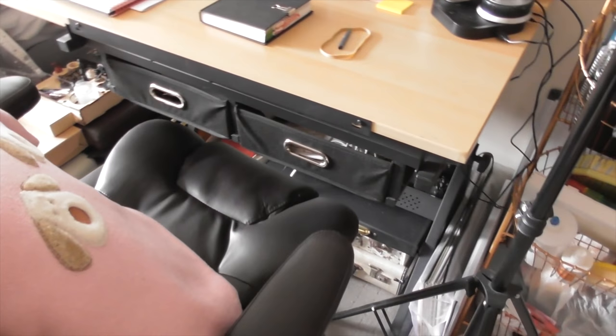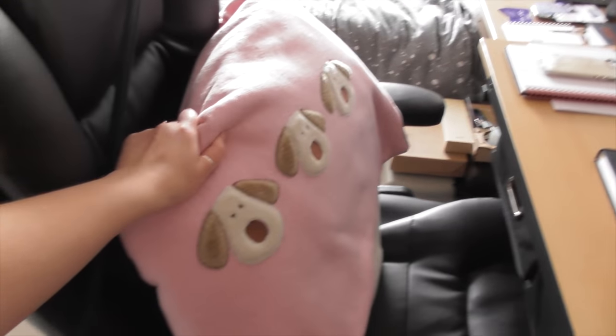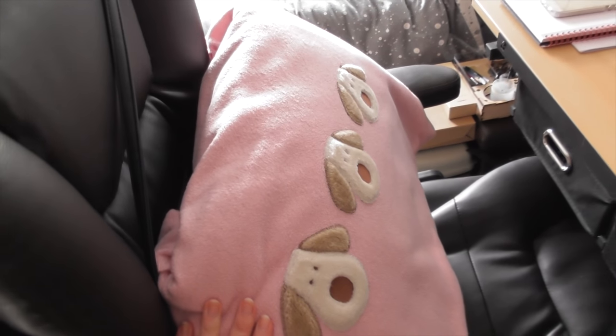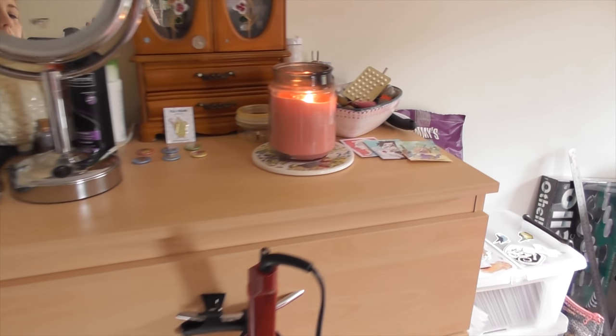This is the chair that I currently use — it does have a massage feature but I don't use it very often for the massage. I do tend to just keep a blanket and a pillow on it just for comfort and warmth because I get cold and I like a blanket. It's pink and it's fluffy, what's not to like?